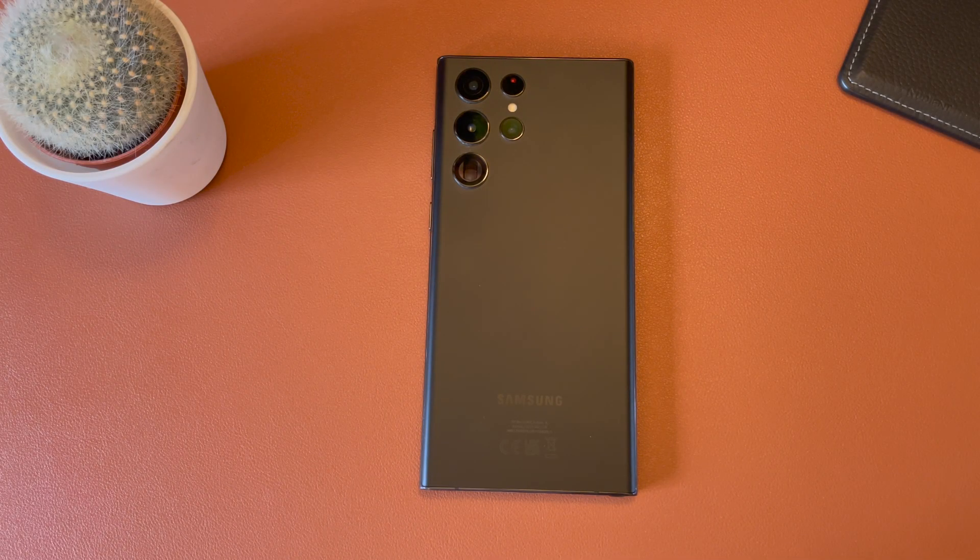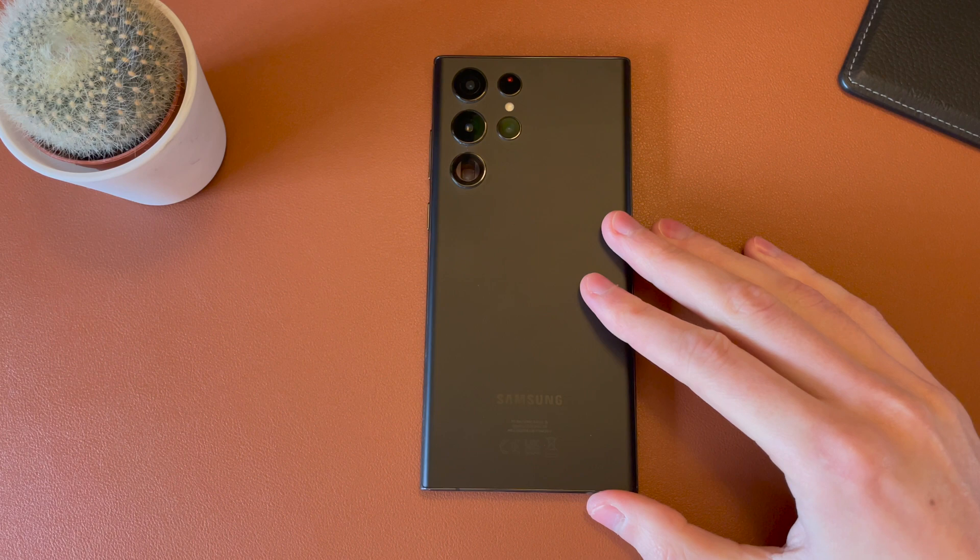Hey guys, Jack here. Welcome back to the channel. Hope you're doing well. This is another quick and simple video showing you how to activate Wi-Fi calling on the new Samsung Galaxy S22.